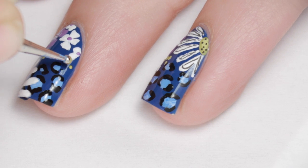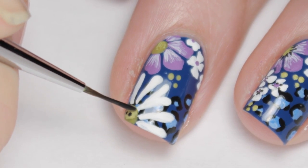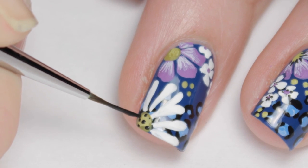You can stop here, but I wanted the print to look kinda sketchy, so I used black paint to add a little more interest to the flowers. The more imperfect, the better.